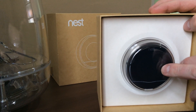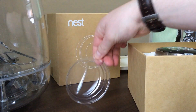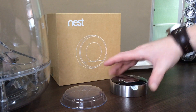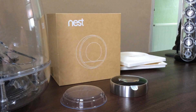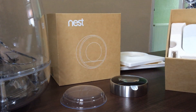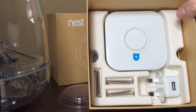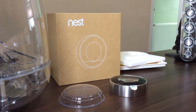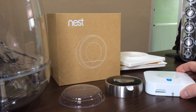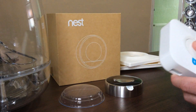And then we have the Nest thermostat, which comes with a plastic protector on it. There's a little bit of polystyrene separator and what looks like some instructions. Down there we've got some bits and bobs, and that's the bit that connects to your boiler — this is what the Americans don't have. This is called a heat link, and it has a push button on it.